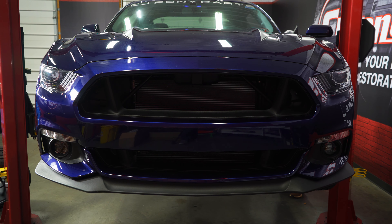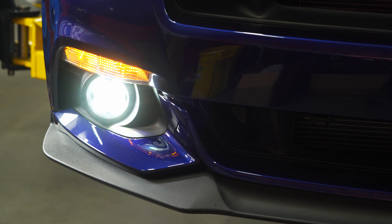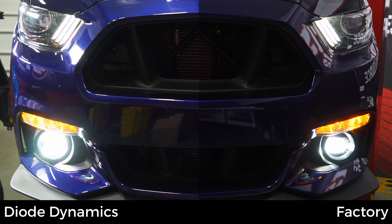Before we put everything back together, let's just test it out and make sure it works. Remember, your ignition has to be on for the factory driving lights to work. Our light works like it's supposed to, and as we expected, it's much, much brighter than the factory light — and much better looking too. Just looking at the light lit up, it looks like a much higher quality light than our factory bulb.